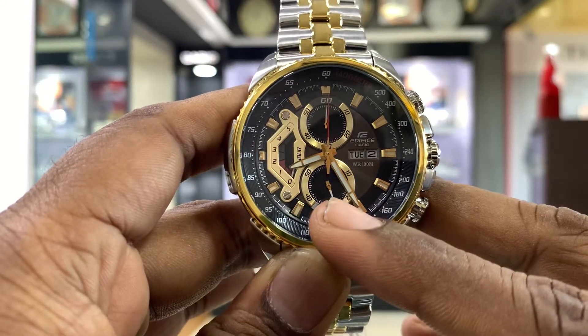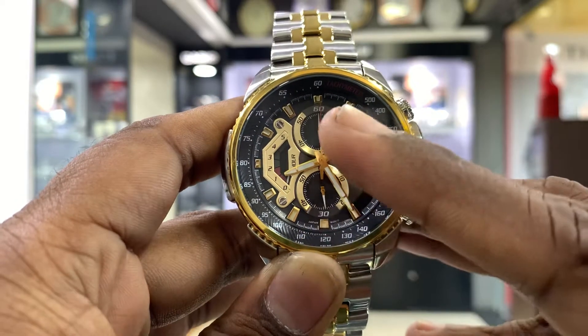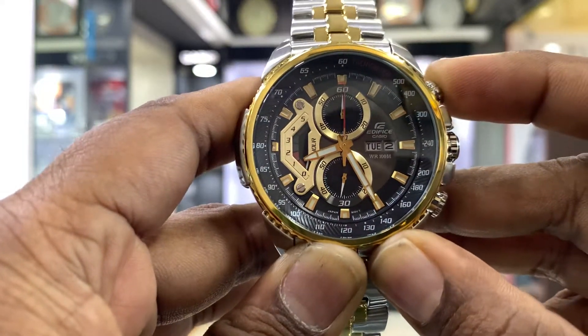In this watch, we will see what is normal here. This is the seconds hand. If we start the red needle, we will start it.